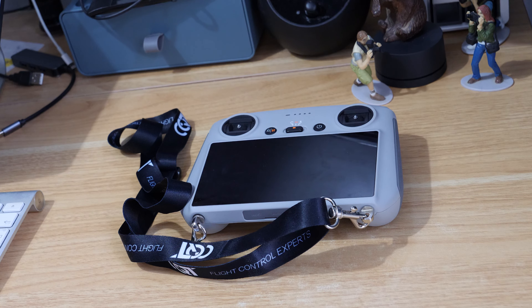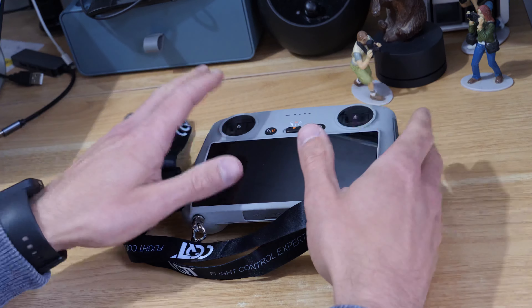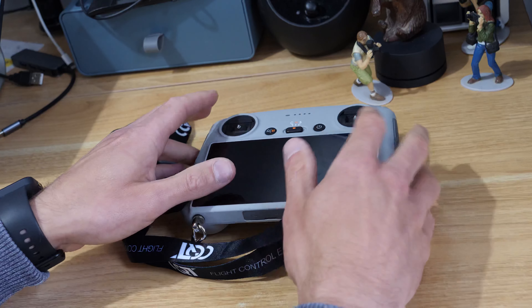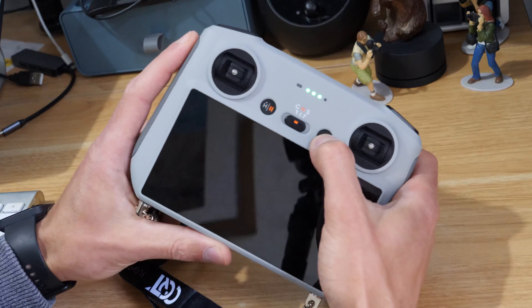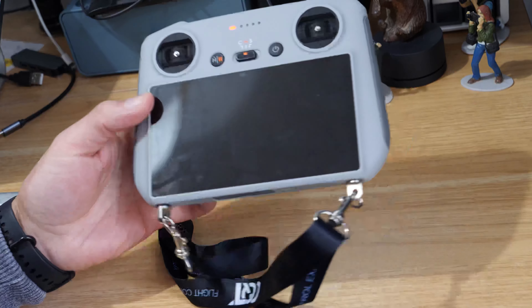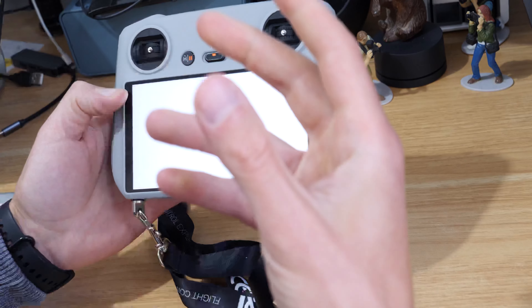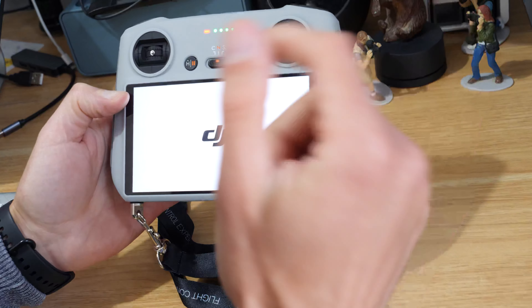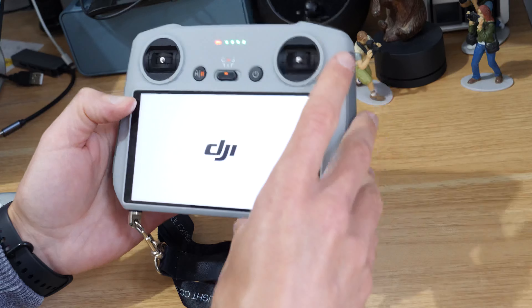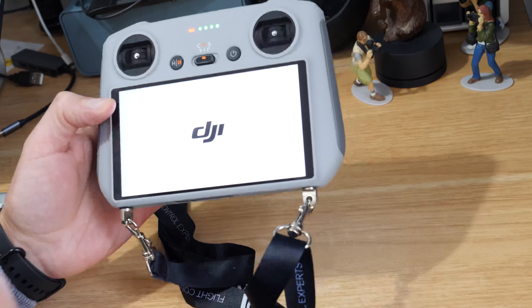In this video we're going to look at how we can update firmware on the DJI RC. We're not actually going to need the drone, so we're just going to switch on the controller and take a look at what firmware we're on and what we can update to. In this video I'm on outdated firmware so I know I can update it.